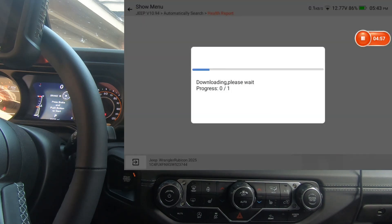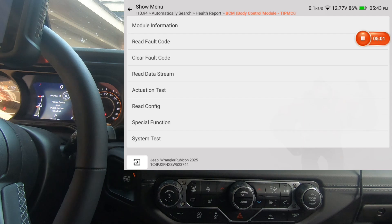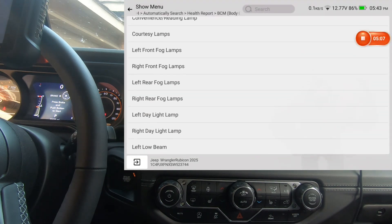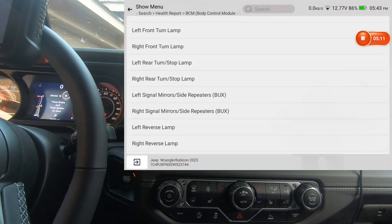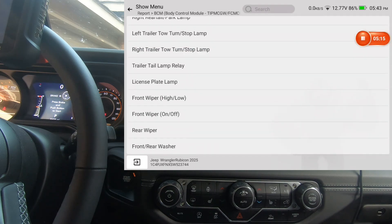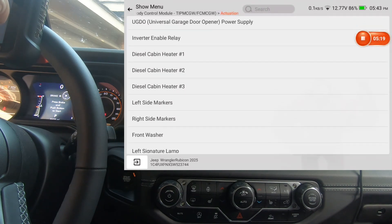Both these scan tools have free lifetime updates, so you'll never have to pay for an update. Both of them will also need to be registered on the AutoAuth website if you want to be able to unlock the secure gateway module.